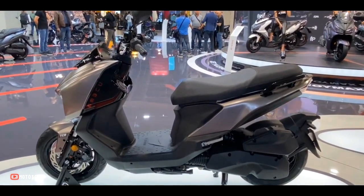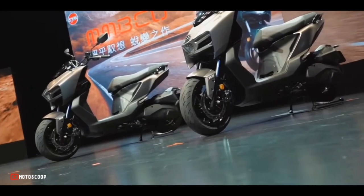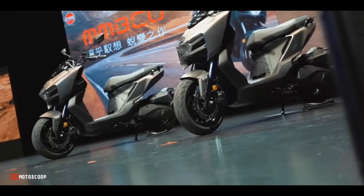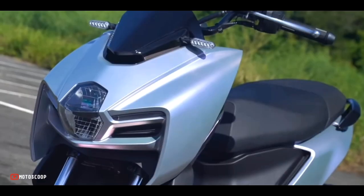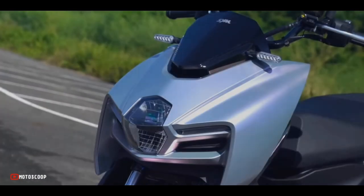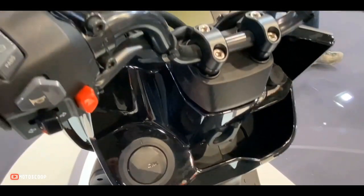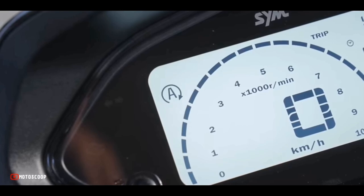It tips the scales at 136 kilograms curb, with a fuel tank capacity of 7.4 liters. It has dimensions — length, width, and height — of 1,990 by 740 by 1,120 millimeters respectively.